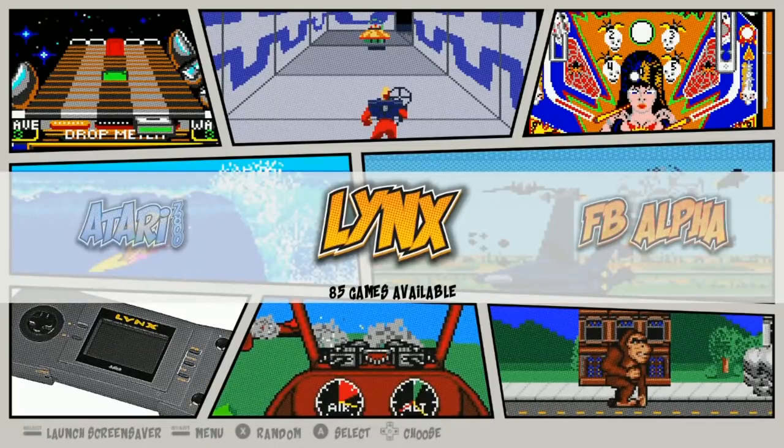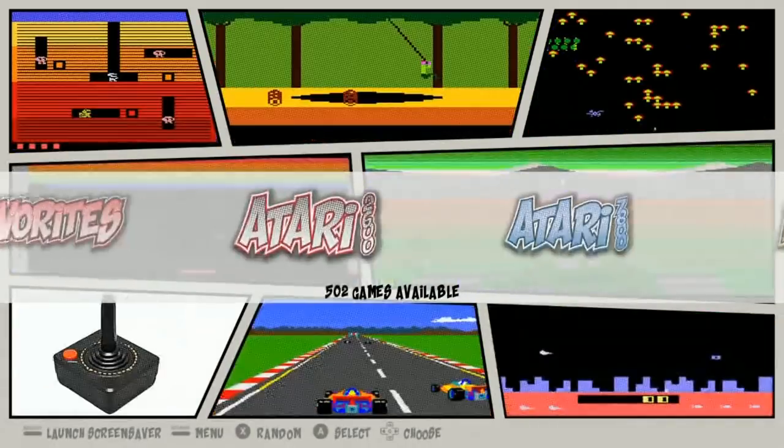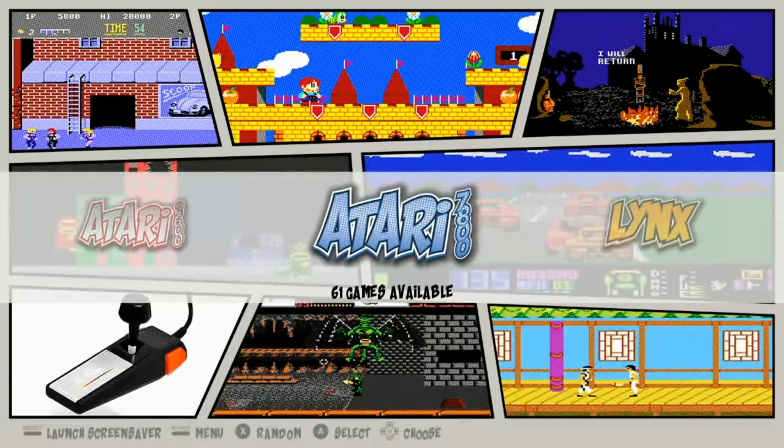We've been seeing a lot of 32, 64, and 128 gigabyte images. What about that tiny 16 gigabyte SD card? I know a lot of you have those hanging around. Let's just see how much we can put on a 16 gigabyte card running RetroPie, comic book theme. Pretty good to start.